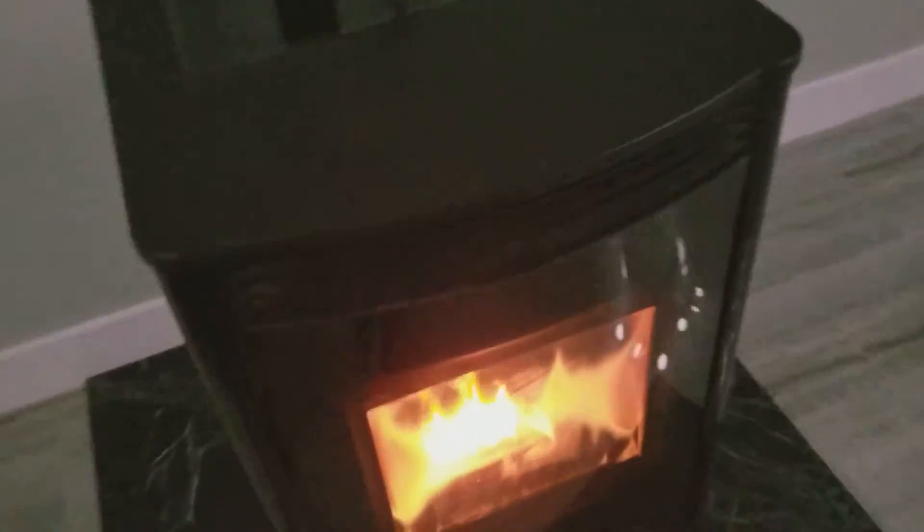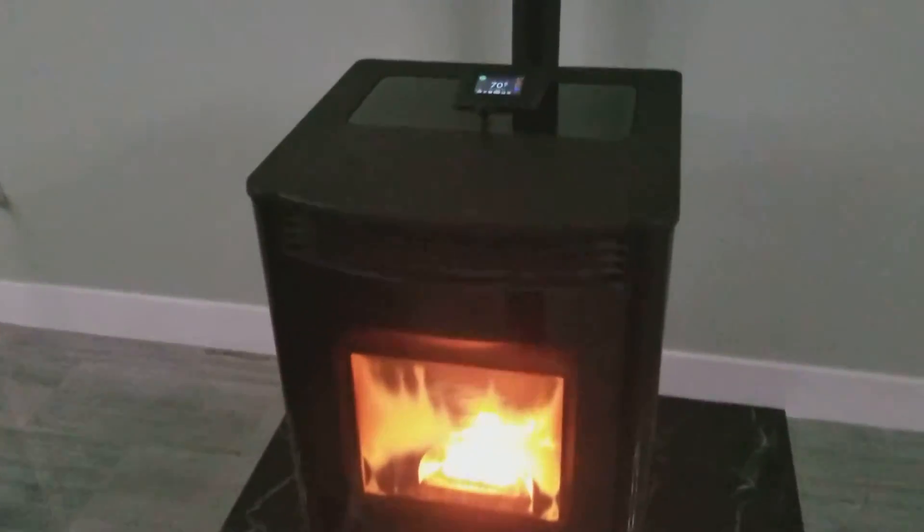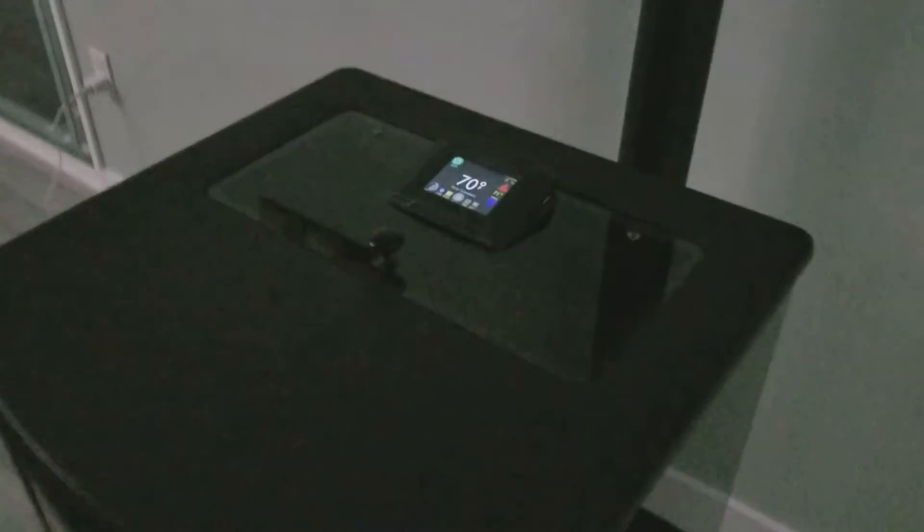It heats the whole house. The house is not very big — it's about 1800 square feet — but this warms it up really quick.